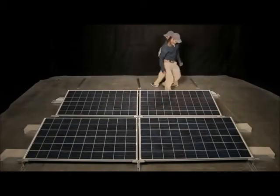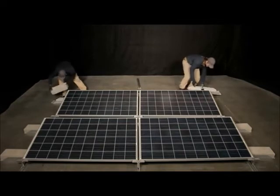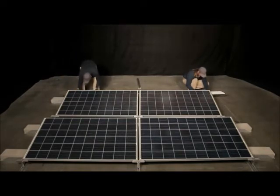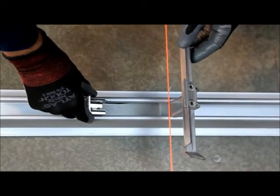Install the next row of front legs into the row connectors shared by the first row of modules. Install the front legs by tilting them forward slightly, sliding them into the row connector channel, aligning them with the east-west chalk line, and snapping them into place. Front legs can also be aligned using a string line spanning the eastmost and westmost legs.